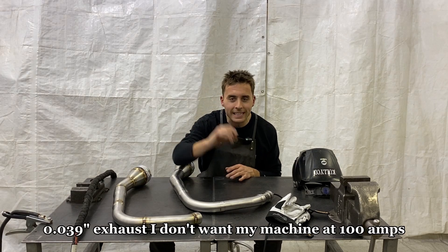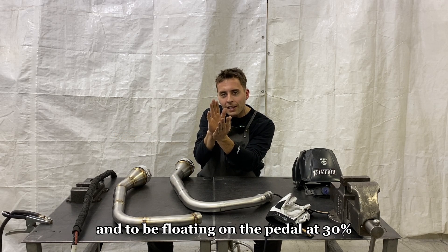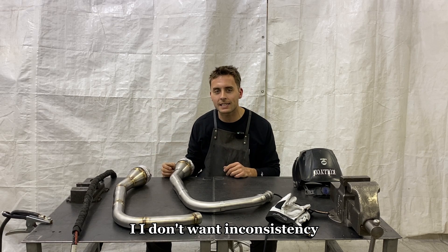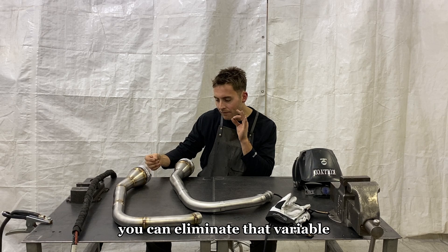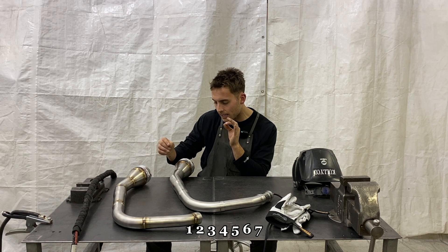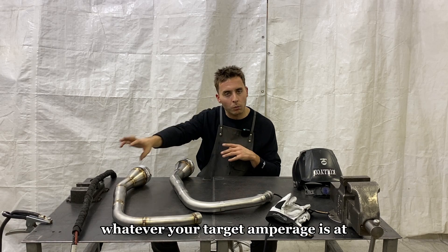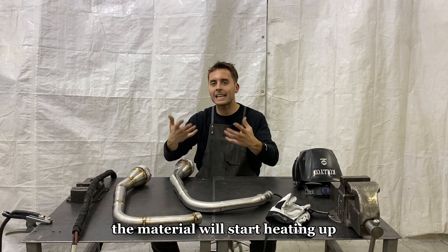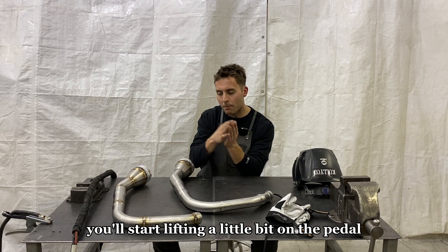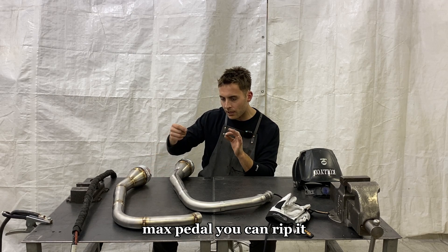If I'm welding 18 gauge .039 exhaust, I don't want my machine at 100 amps and be floating on the pedal at 30-40% throttle with that inconsistent electrode pulse. If you can set your machine to max pedal, you can eliminate that variable. Then you just have to worry about being smooth with your hands and developing a dip cadence. Now, sometimes when you're welding at max pedal, the material will start heating up and it takes less amperage to achieve that same weld, so you'll start lifting a little on the pedal. But I've got this pretty much whipped where you can be max pedal, rip it, do your run, and move on.